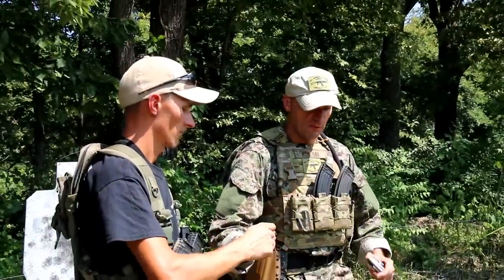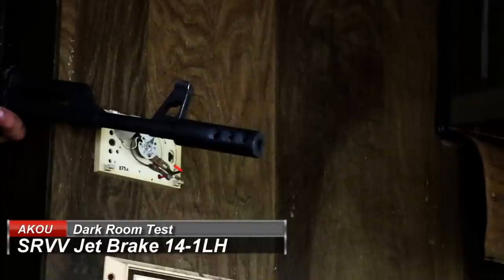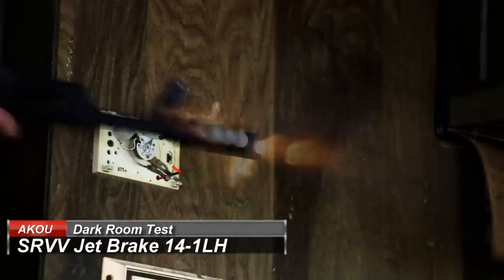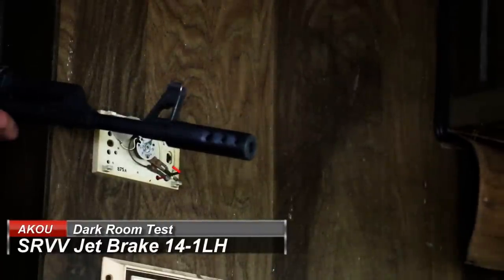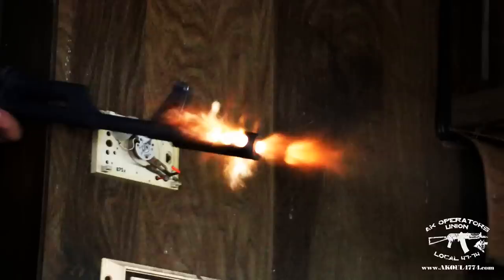We started with our darkroom test and ran all three muzzle devices. The first one was the SRVV jet brake, and predictably it produces some flash — no surprise there. Because of the construction of this brake, it was exactly the same as with the 5.45x39 version. This one is 7.62 but the effect is the same: you're going to have some flames from it.